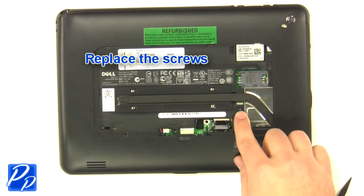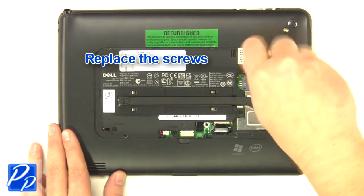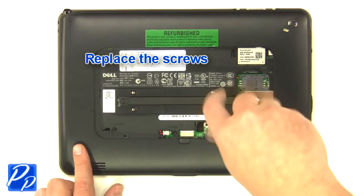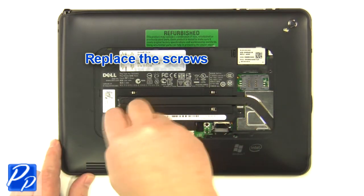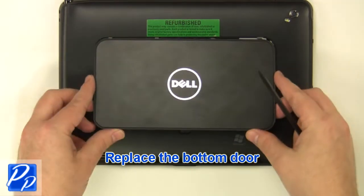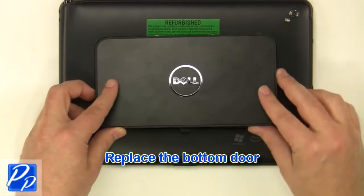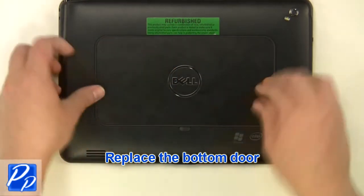Replace the screws. Replace the bottom frame door.